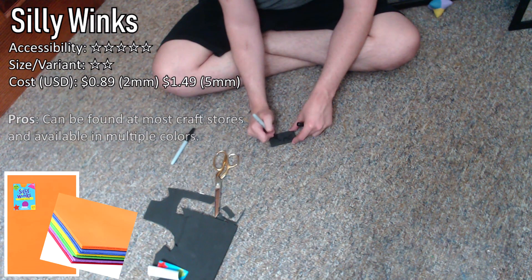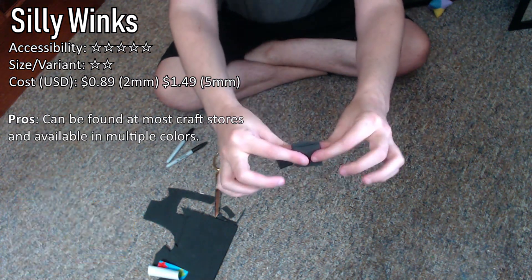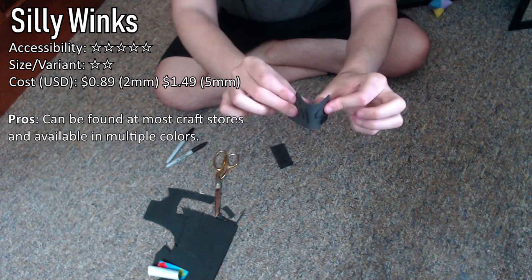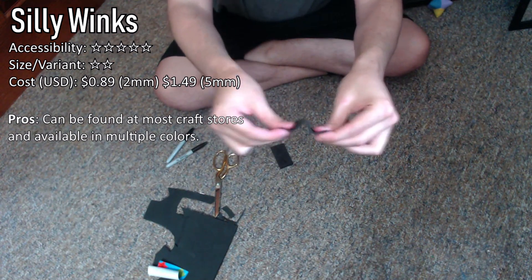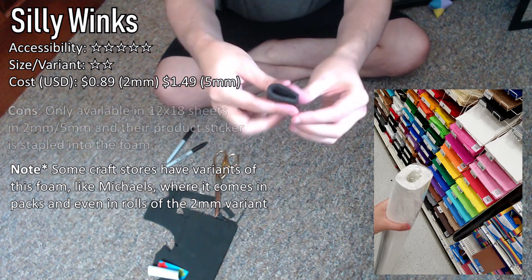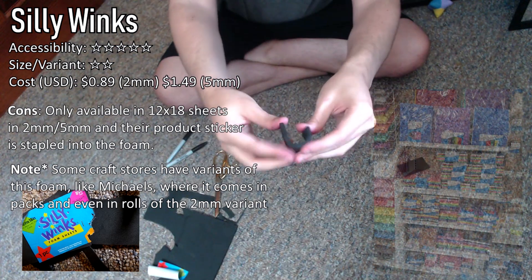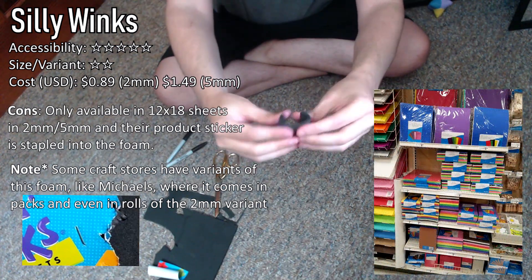First up is Silly Winks. This is a general foam that you can get at most craft stores, usually found at Hobby Lobby or Joann Fabrics. It's pretty much what most cosplayers start off on because it's what is most easily accessible. All in all, this foam is nice, but the downside is that it only comes in small sheets and they staple their product sticker onto the foam itself, so you won't be able to use that part unless you fill it in.